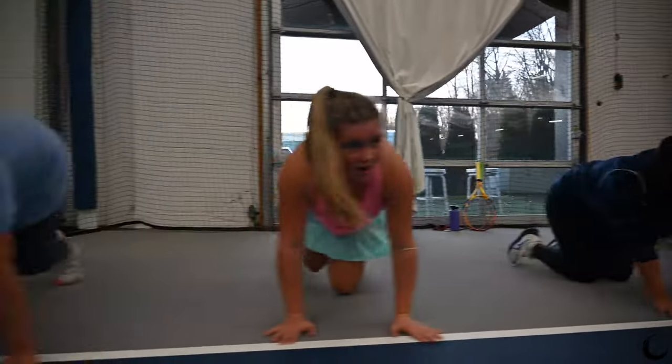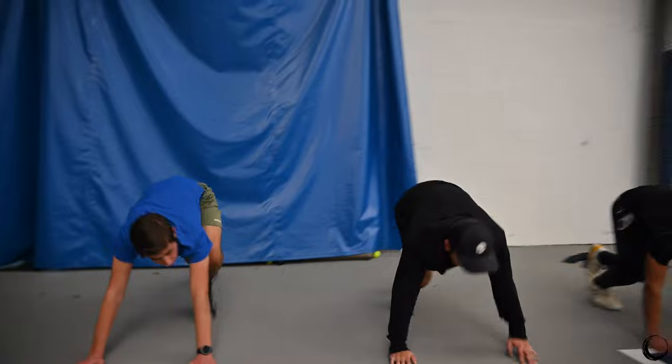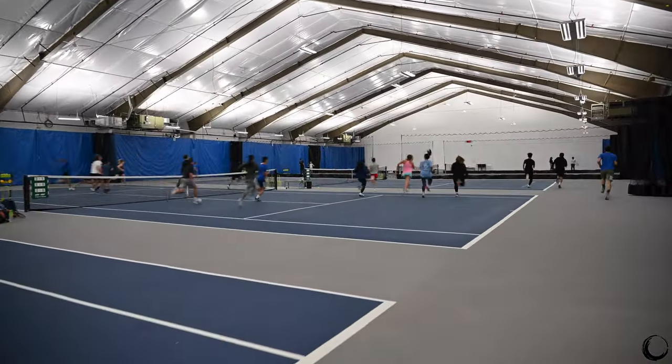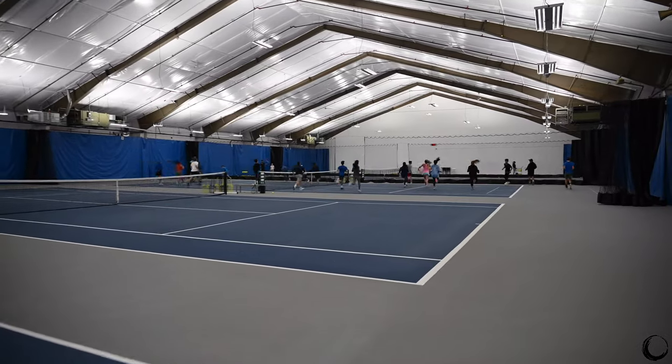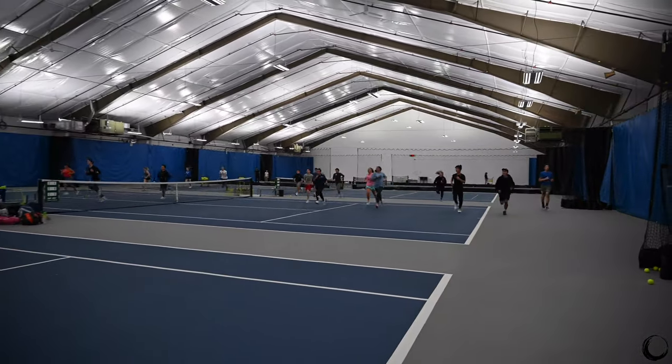One! Sprint to the end of court three. Let's go! Emmerich! Push, push, push!